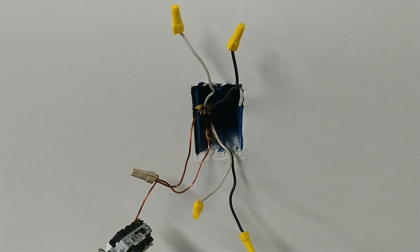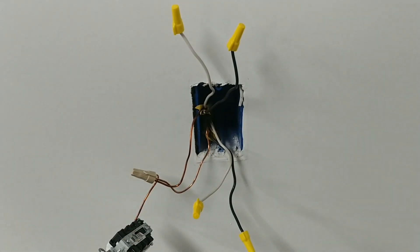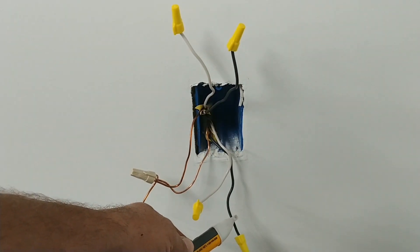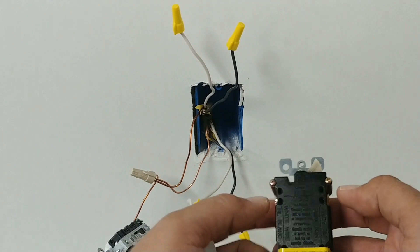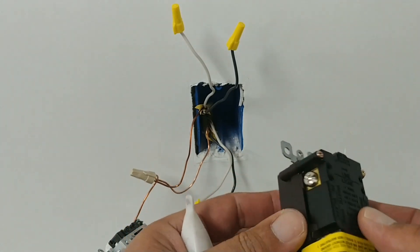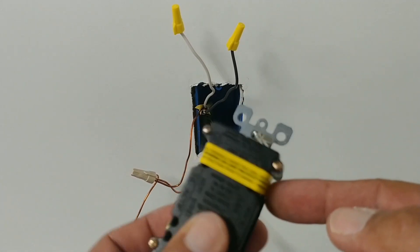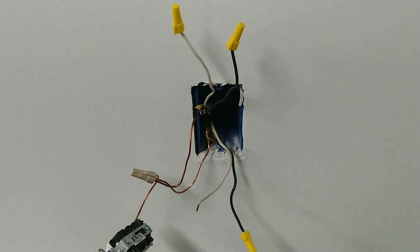Here's how we identify which wires are line: put wire nuts on all the hots and neutrals — you can leave the ground continuous. Turn the breaker back on, then use the tick tracer on each black wire. The one that lights up is your hot, and that pair is your line. The black line wire goes on the brass or gold-colored screw; the neutral goes on the silver-colored screw. The same applies to the load side.